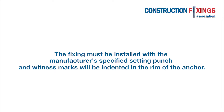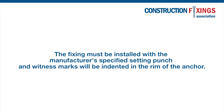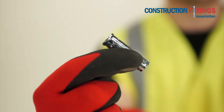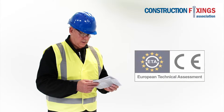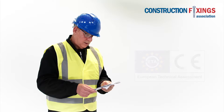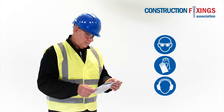The fixing must be installed with the manufacturer's specified setting punch and witness marks will be indented in the rim of the anchor. Ensure that the anchor to be installed is the exact type specified and carries a European Technical Assessment or ETA. Refer to the manufacturer's instructions as detailed on the packaging and always wear the appropriate PPE.